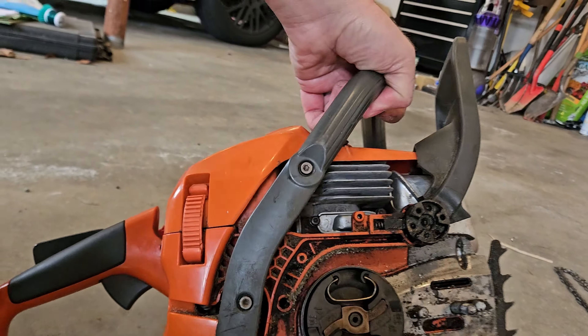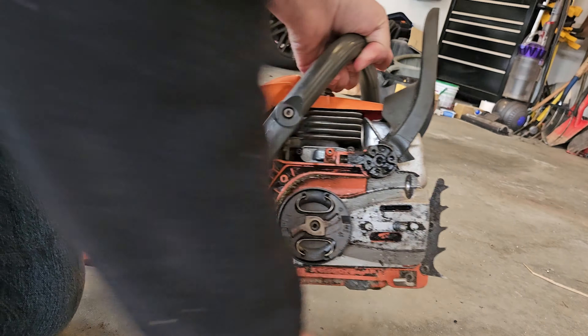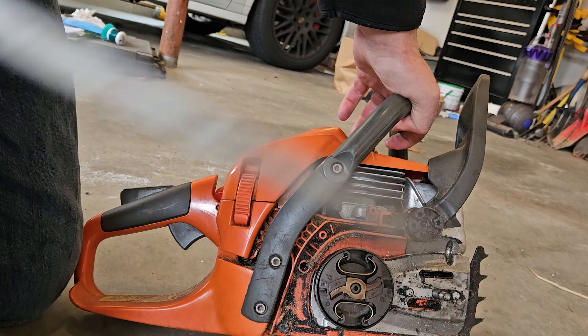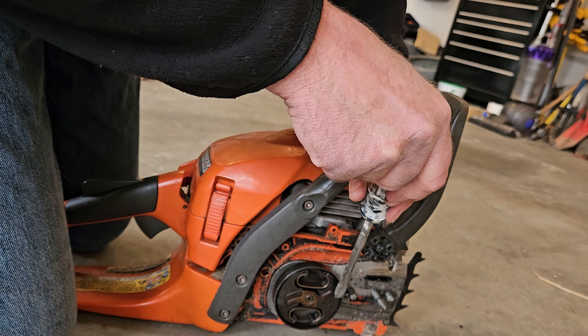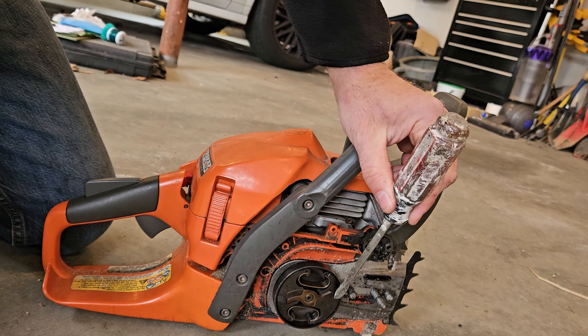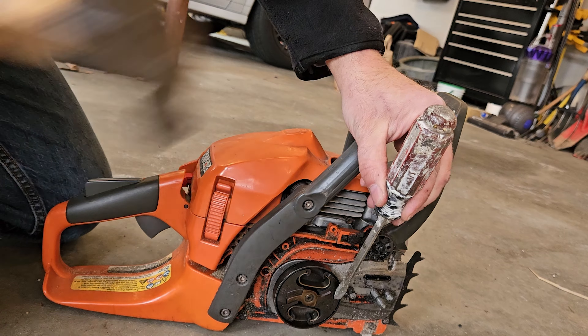The easiest way I've found to remove the clutch is to use a straight head screwdriver. You just put the straight head screwdriver in the little groove and you hit it with a hammer. Now, it doesn't come off all the time.